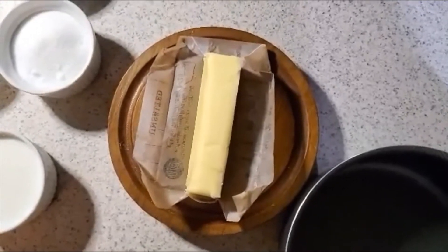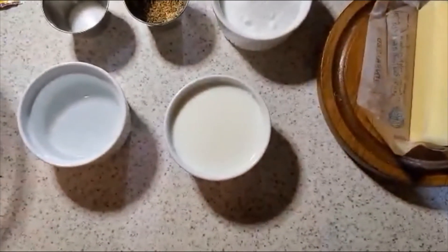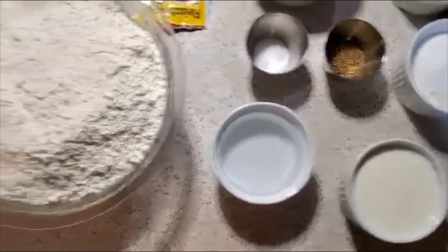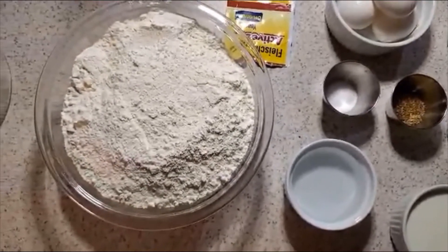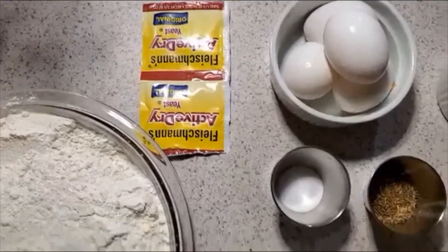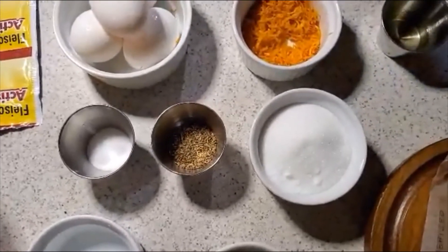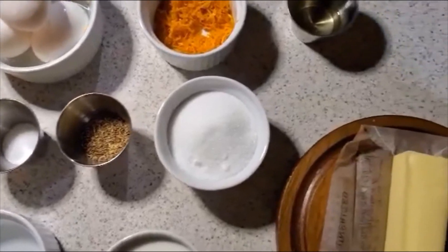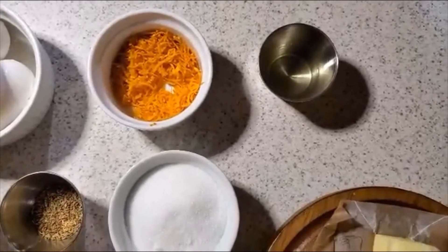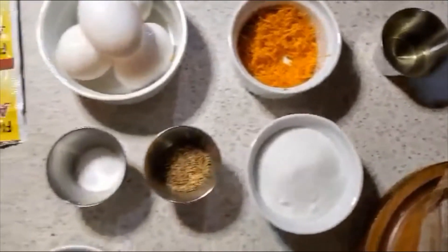What you're going to need is one stick of unsalted butter, a half a cup of milk, a half a cup of water, five and a half cups of all-purpose flour, two packets of active yeast, one teaspoon of salt, one tablespoon of anise, a half a cup of sugar, a zested orange, two tablespoons of orange extract, and four eggs.